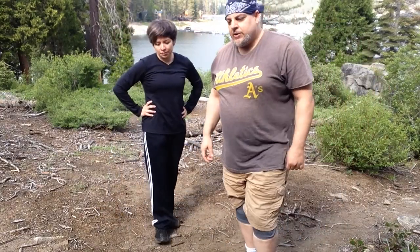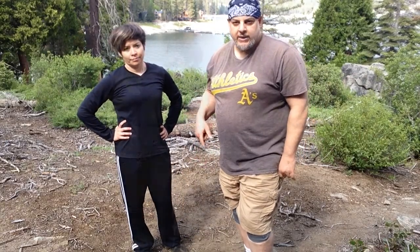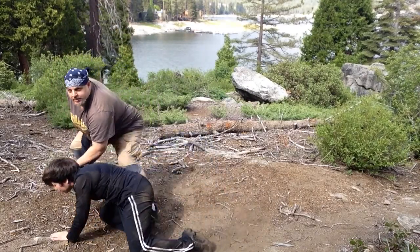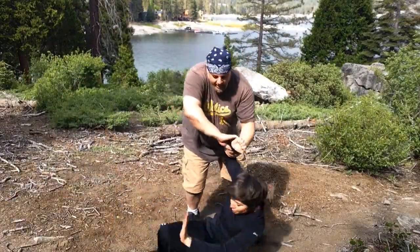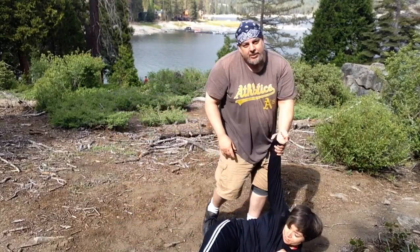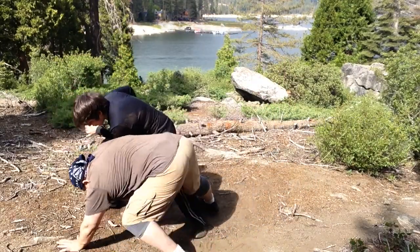I'm going to take it to a standing armbar, which means I'm going to put on the figure four and then undo it — unwind it. So I put on the figure four and then I unwind it. I have my armbar and I can take her down with that. So she starts to go down, I release that, and bam.